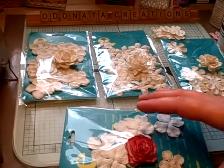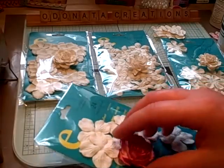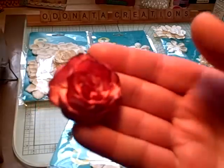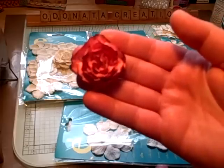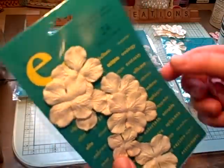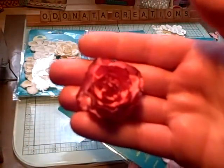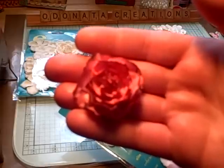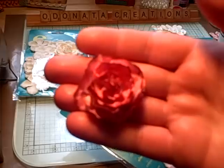Hi everybody. I had a request from Arlene at my Butterfly Kisses 12 — she wanted to know how I made the little roses out of the Prima E line using the hydrangea. This is what the hydrangea ones look like. I colored it with cherub pink and outlined and detailed it with burnt red glimmer mists.